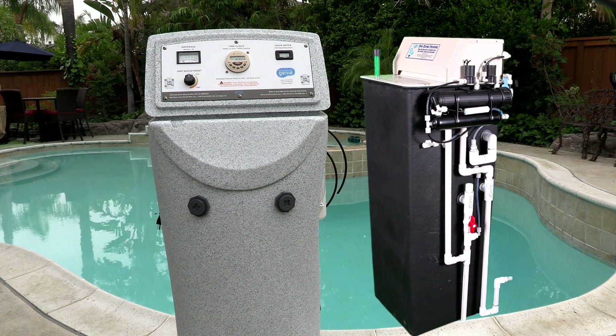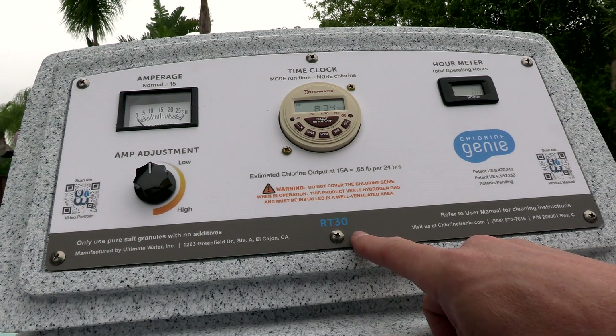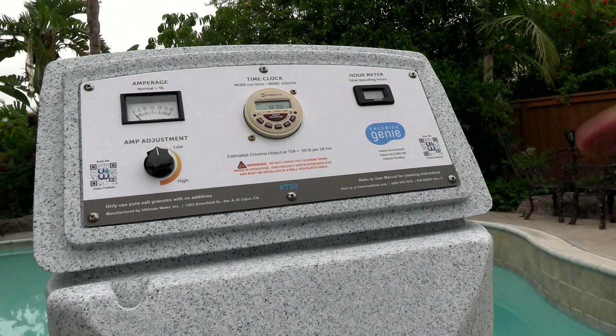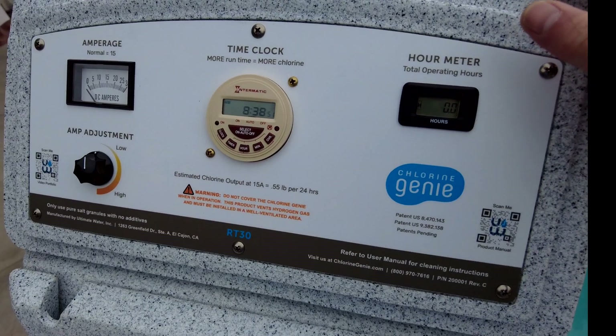This is the latest version of the Chlorine Genie, now owned by Ultimate Water. This is the RT30, which is a residential version rated for up to 40,000 gallons of water, and it will produce 0.6 pounds of chlorine per day. If you have a larger pool or a commercial pool, you may want to get the CT50, which is a dual cell system rated for up to 80,000 gallons and produces 1.2 pounds of chlorine per day.